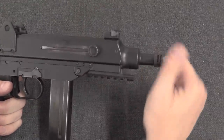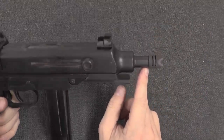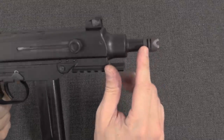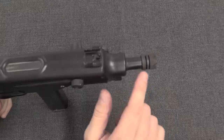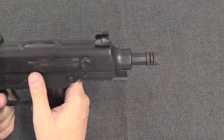In addition to the Picatinny rail, we have a threaded muzzle. This actually has a little bit of a compensator effect with two slots in that threaded muzzle brake. So it acts to control climb a little bit, and gives you a threaded muzzle if you want to attach something like a suppressor.